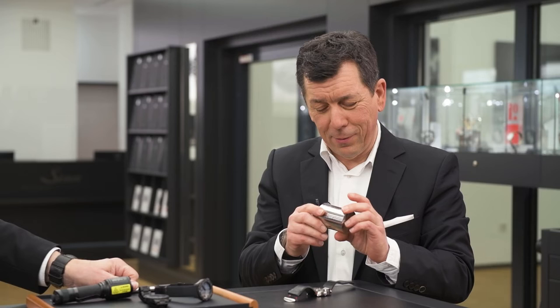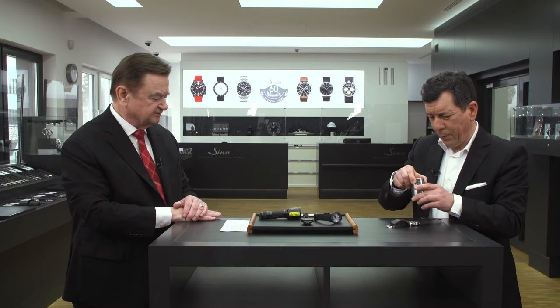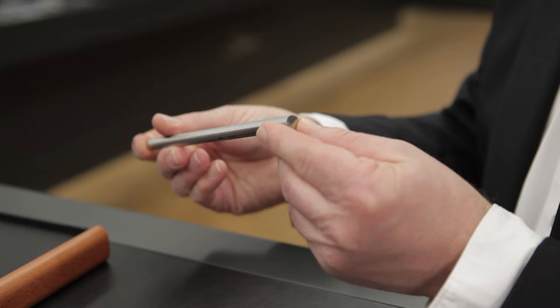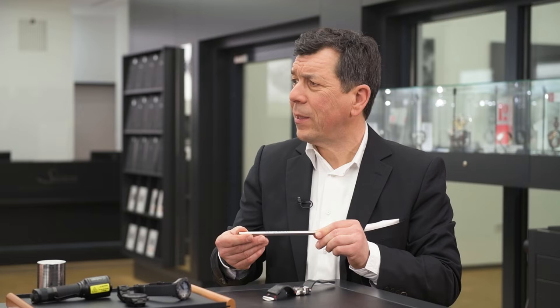It doesn't rust in salt water and is particularly resistant to salt water. It's fully sufficient in terms of stability — even better than most stainless steels. It can be easily tegmented, meaning surface hardened. This is actually the blank for the crown, because in this watch we have made everything out of German submarine steel. The case is milled out of a complete piece of material.